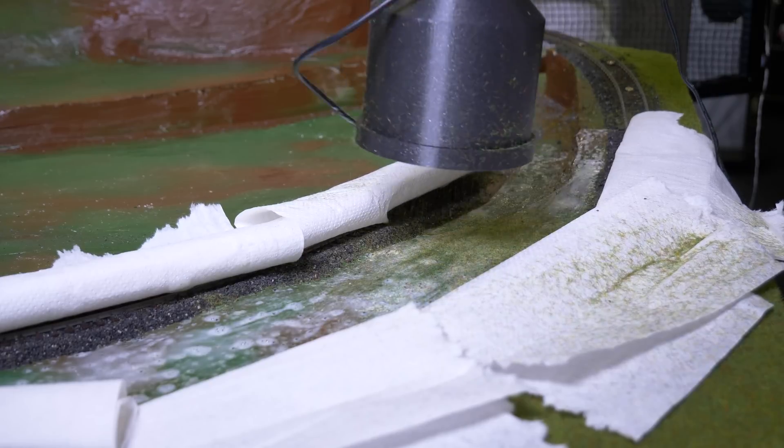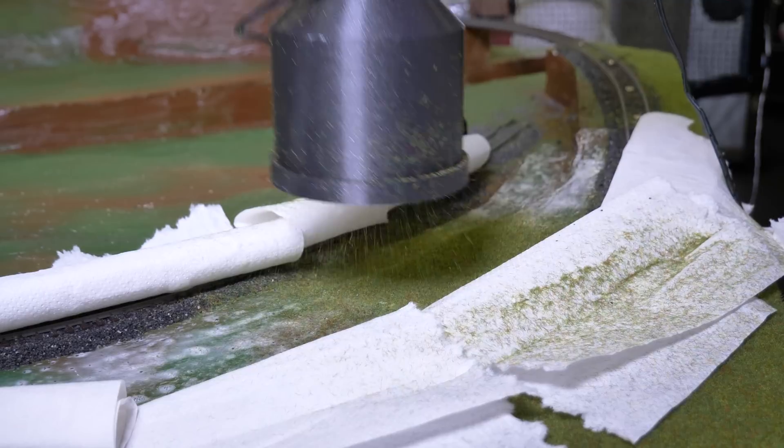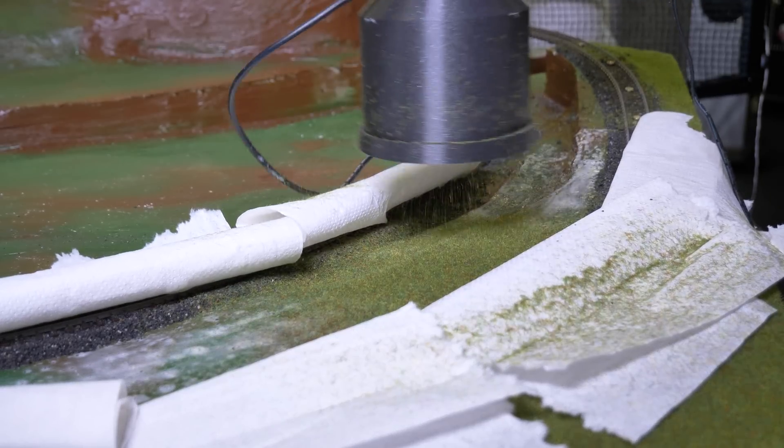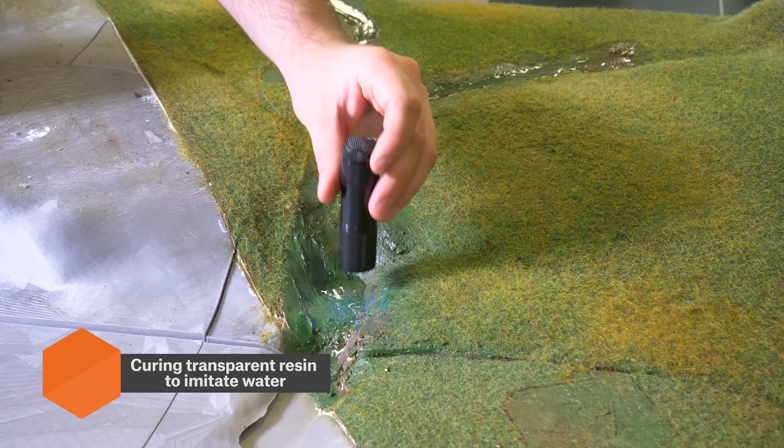Grass was added using our DIY grass applicator, which was described in the previous videos. The running water effect was achieved with clear resin and a UV light.